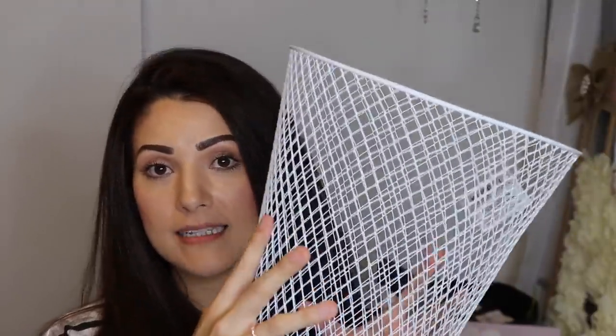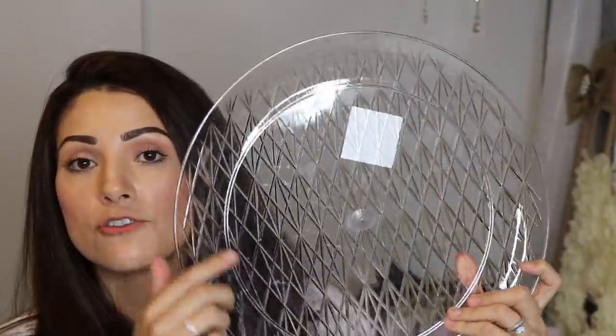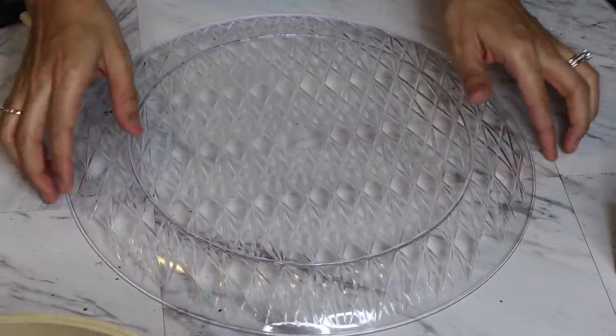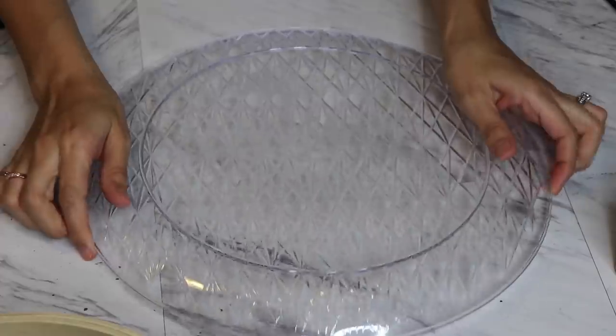From Dollar Tree I'll be using one of these wire baskets and also one of these clear round trays from the wedding section. I don't know exactly how big it is but it's about 13 inches in diameter. I may use Dollar Tree rope or Dollar Tree twine — I'm just going with the flow right now. From Joann's I'll be using this embroidery hoop, which is 14 inches in diameter. It was $5.99 but I used a 40% coupon off a regular-priced item, so it came out to about $3.59.